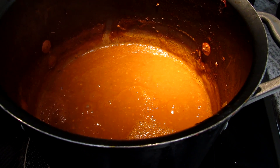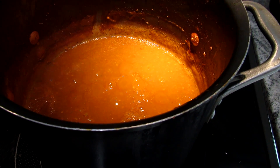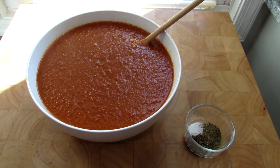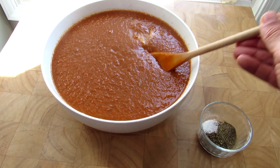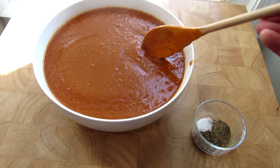Let this render down to where you want it, reduce down, and then we'll store it. Once it's to the thickness that you want, pour it into a bowl and we're going to let it cool down before we get it into the Ziploc bag.